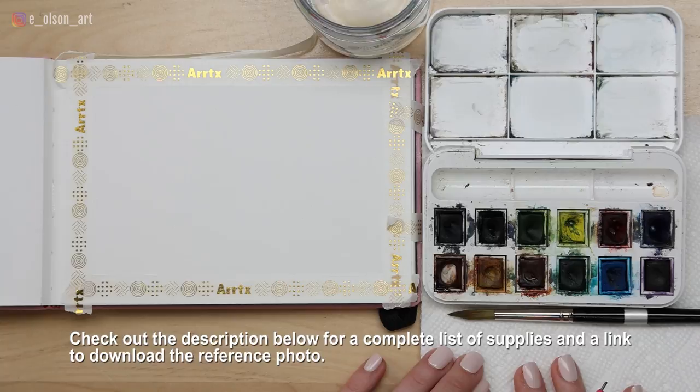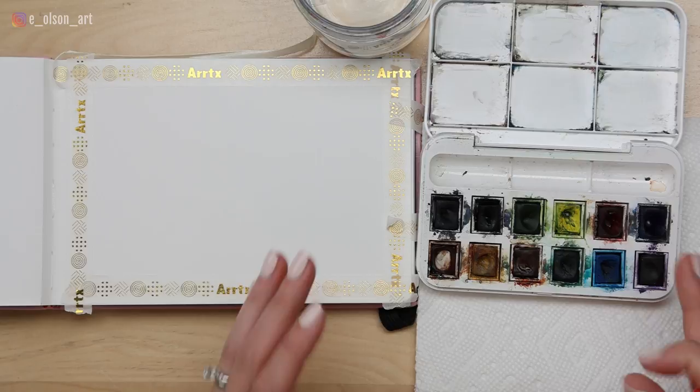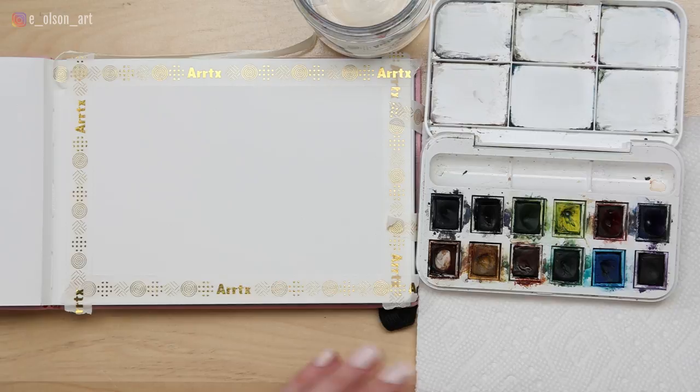Make sure you have a water jar, some paper towel for blotting, and one round brush is really all you need. I'm using my Trickell size 8 round brush and my Windsor Newton Cotman watercolor set. These are student grade paints, so they're really affordable but actually great quality for what you pay for them. I love to travel with this set and it's great for watercolor journaling.